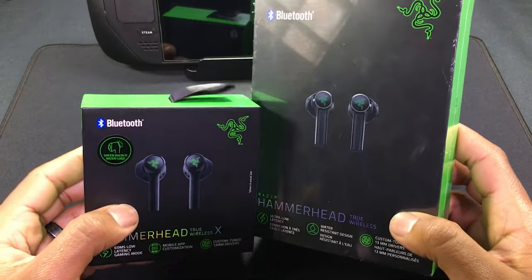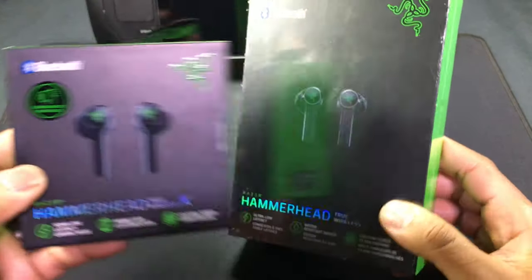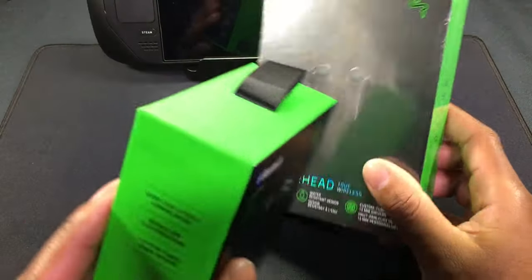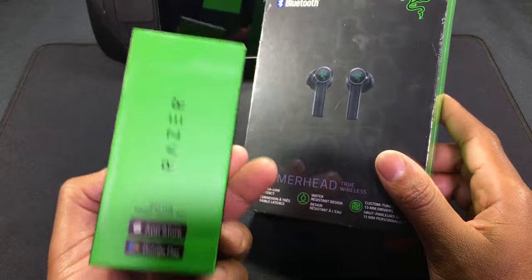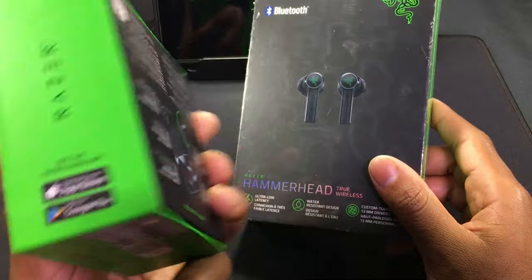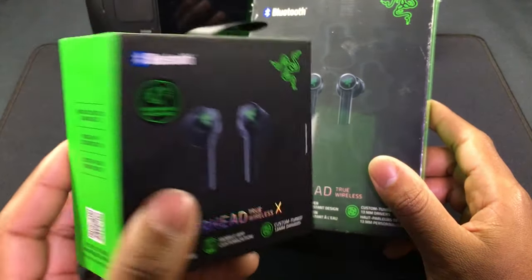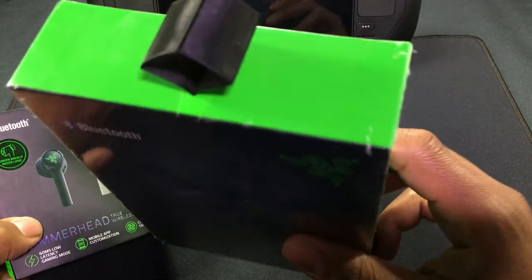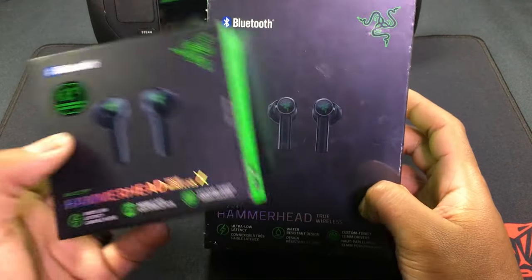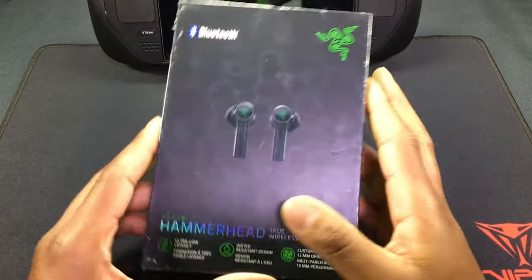These right here are the Hammerhead True Wireless X, and these are the Hammerhead True Wireless. These were brand new as well, but I have been using them for a couple of weeks so I can give a bit of a review. The X ones will be fresh out of the box.